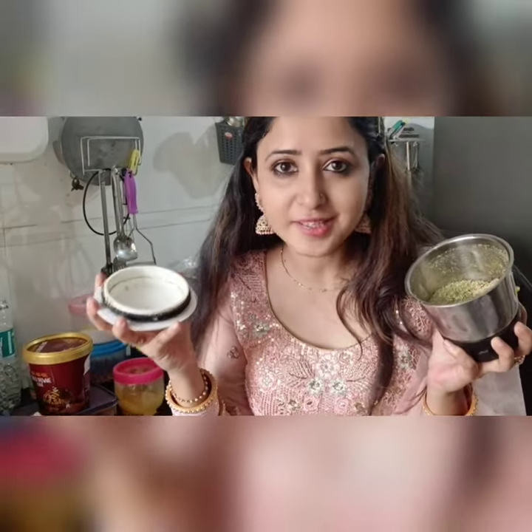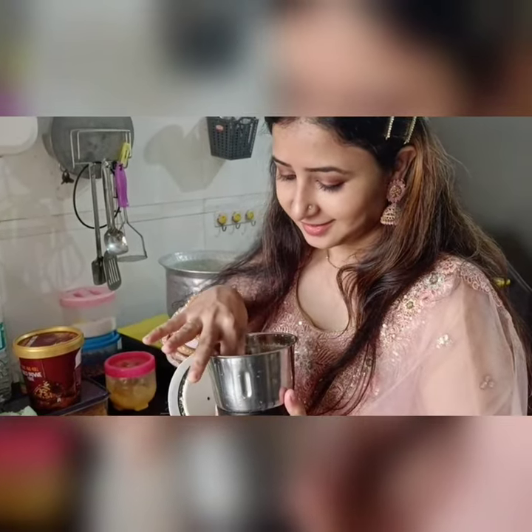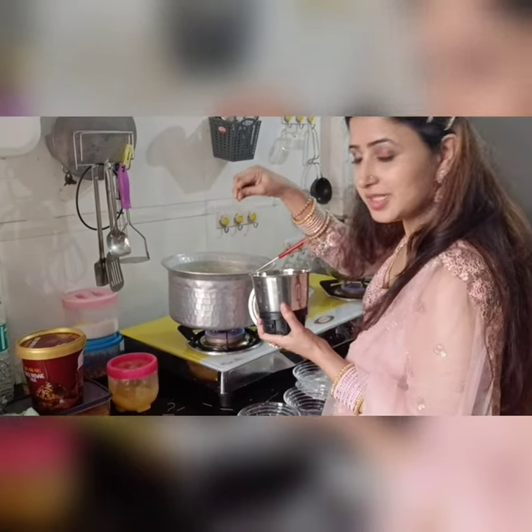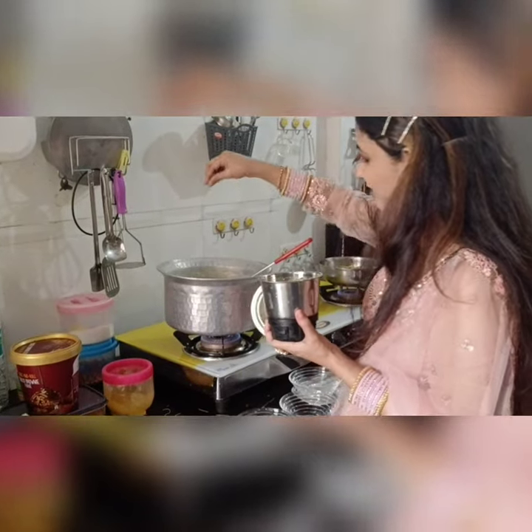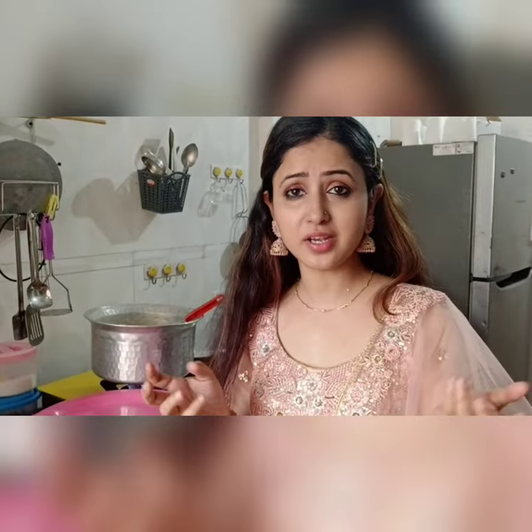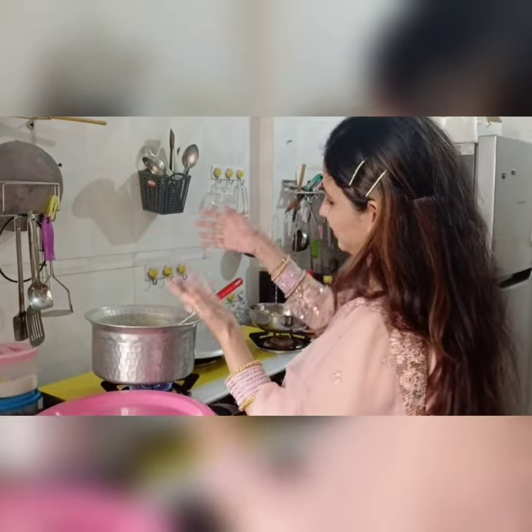This is freshly ground elaichi powder. I am going to sprinkle it in my shir kurma — not too much, just one pinch is enough, because it has a strong sweet flavor and we don't want that to overpower. The dry fruits are crunchy. The shir kurma is almost ready — elaichi powder and shakkar are already in. Now I am going to put the dry fruits inside.